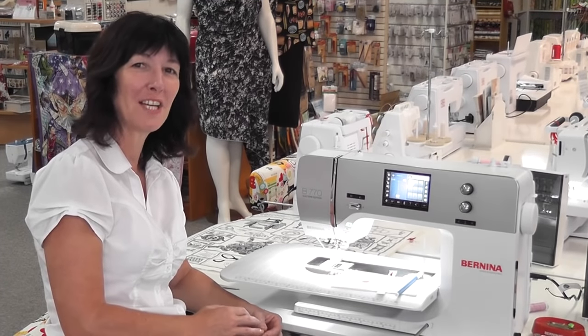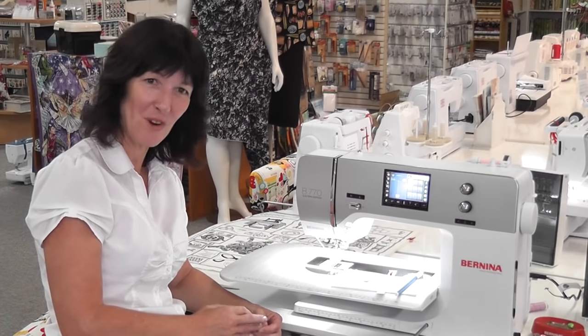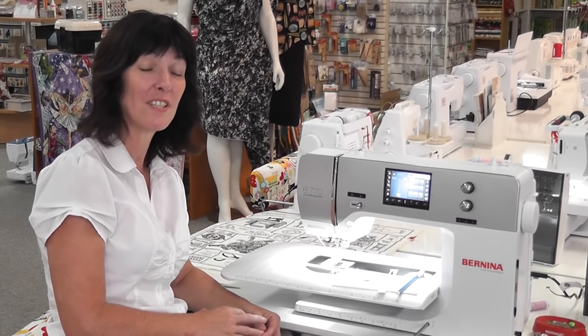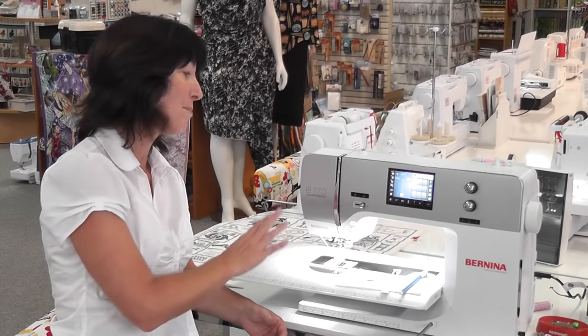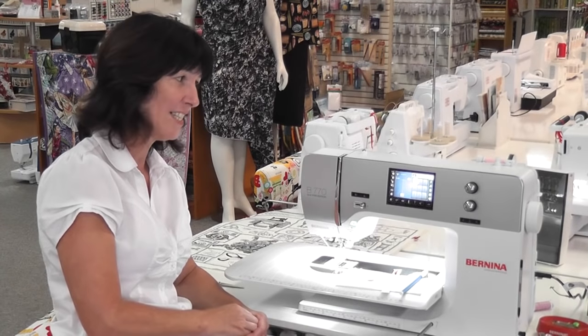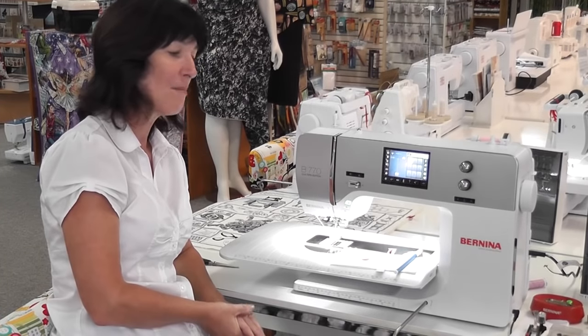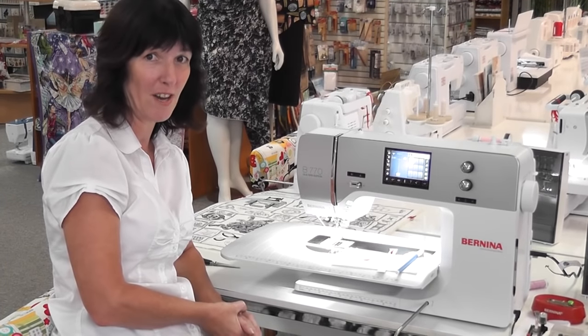Hi everyone. I have had quite a few wonderful emails from people wanting me to show more of the 7 Series. These are the Bernina 7 Series machines. As you can see they are a beautiful larger machine and today I am going to show you how to use the automatic buttonholer.